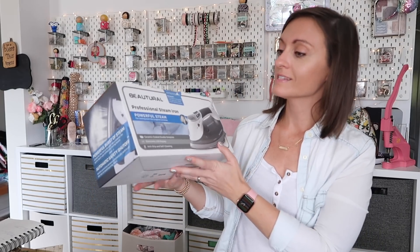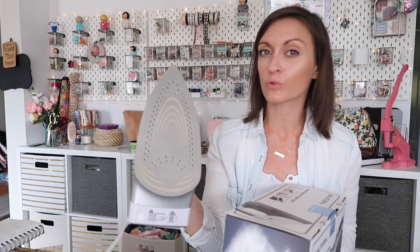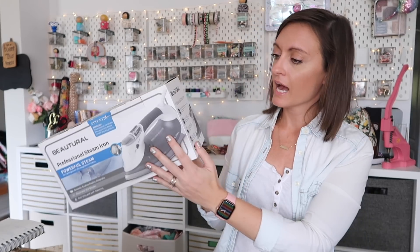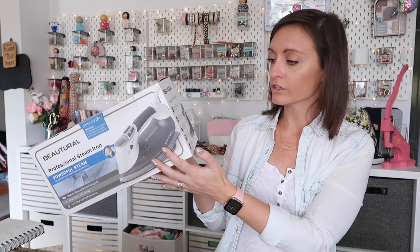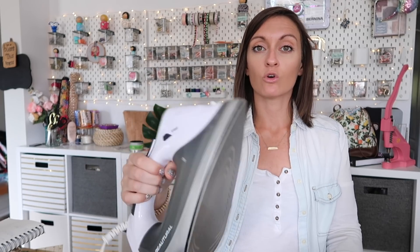Just to go over it, this is a ceramic coated sole plate — it is not a stainless steel sole plate. I think I do prefer the ceramic over the stainless steel. I feel like I have less problems with things sticking to it and it's a lot easier to keep clean. Personally I would go for an iron that has a ceramic sole plate. It has an 11.5 ounce water tank, so it has a good amount of space for water. Just like the other irons, it will shut off after 30 seconds of being down or eight minutes of being upright and not being used.